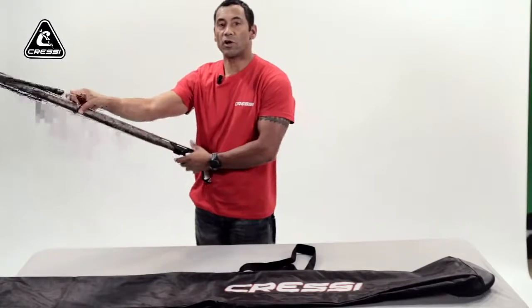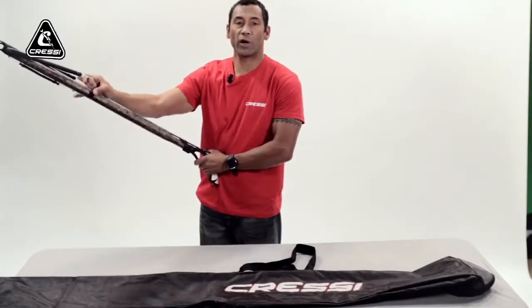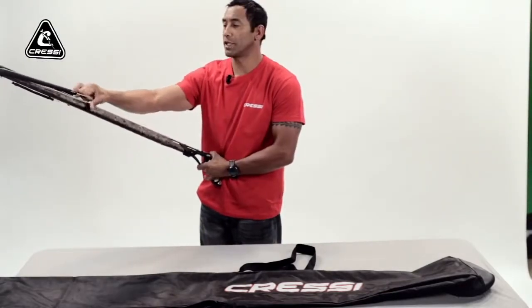First of all, you want to make sure that your gun is on safe and that you cock your gun in the water, not out of the water on the boat. That's a lot more dangerous.